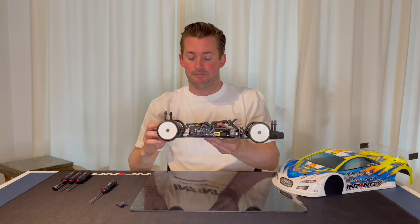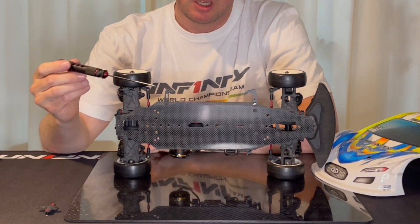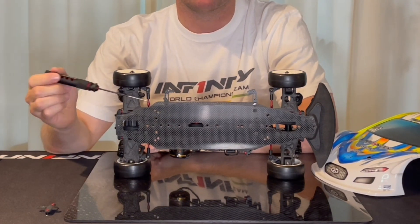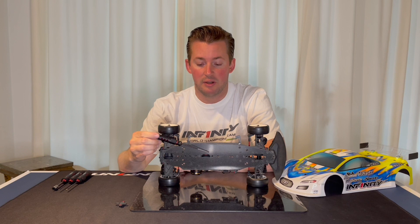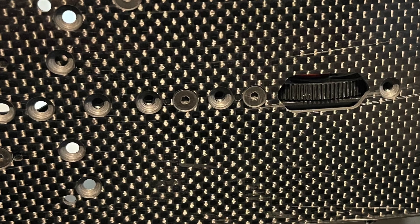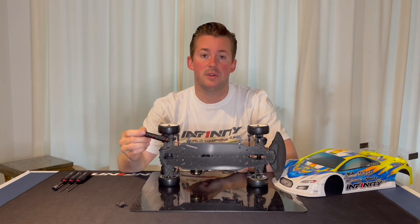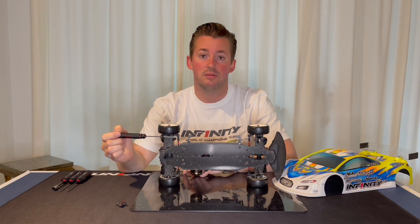Second, you can adjust the flex in the motor mount by how many screws you use. Normally we use the front screw on the motor mount and two screws in the rear. What we did in the last test is we removed the front screw. This helps again with more rotation, and I also feel a sense of more grip with a little bit more flex around the motor mount position. I think this can be useful in the low grip asphalt settings, so I only use two screws in the motor mount.